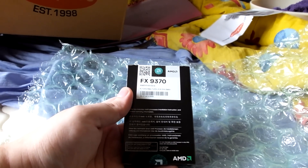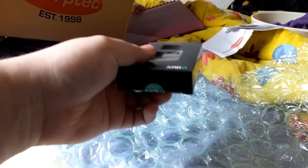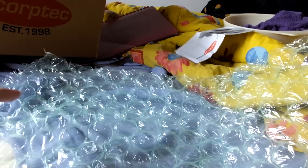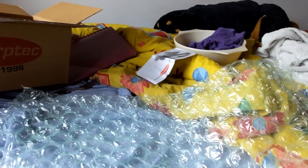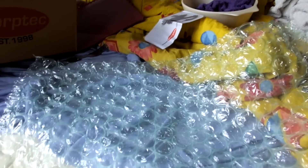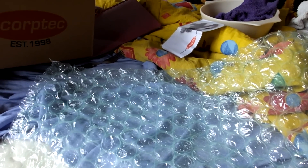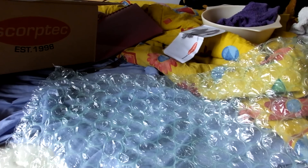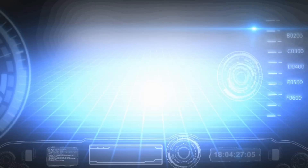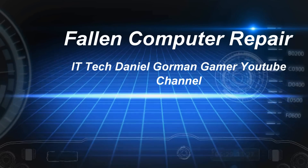So as you can see, processor. It's a good processor. I've got to put it in and install and everything else, and then I can do some benchmarks and testing. That's basically the unboxing. Stay tuned, I've got some more coming up — some more testing with the processor and everything else of that nature. Alright, thank you very much, bye, thank you YouTube.